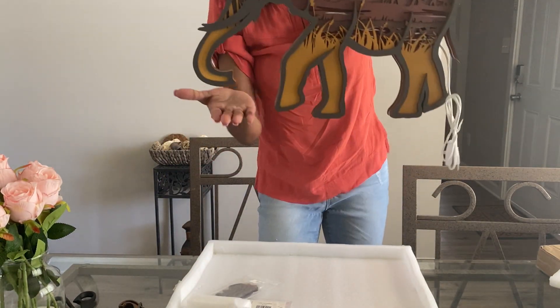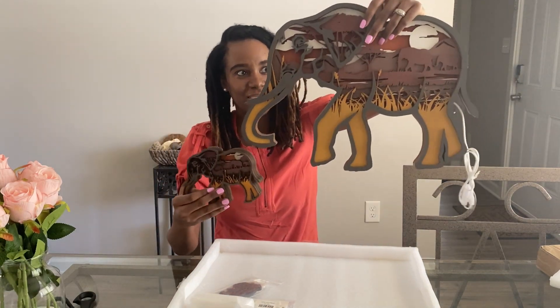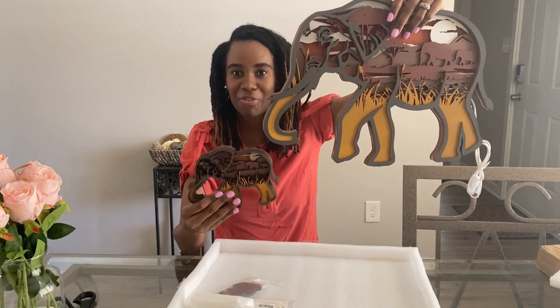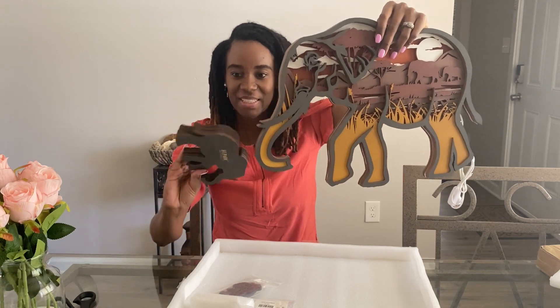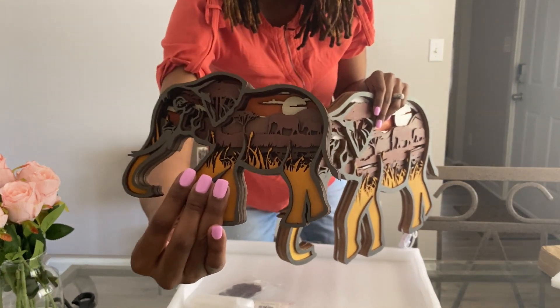It's just beautiful, and it comes with this little guy — I think that is so cute. When you set this up you can have the little guy in the front. I love the detailing, the detailing is so nice.